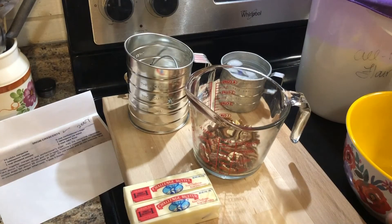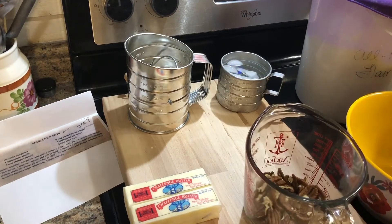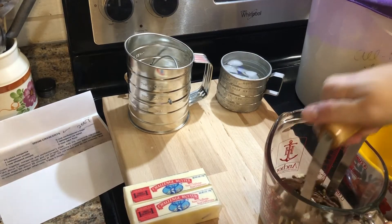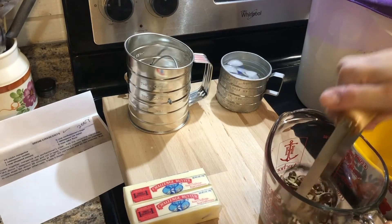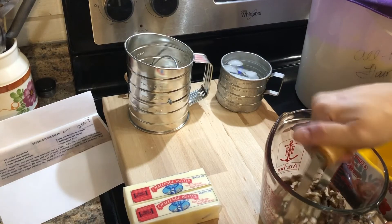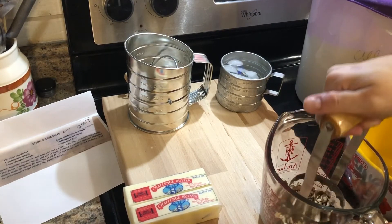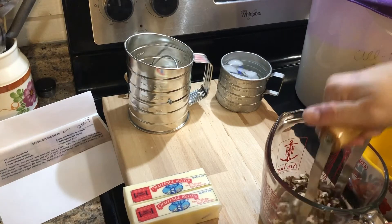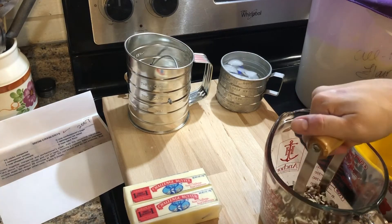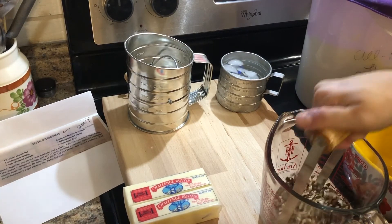I have never made these before, so you're going to be learning right along with me. First, we've got to get a cup of pecans chopped really finely. My aunt said definitely make sure they're just chopped really fine — this is not one of those things where they can just be a little chopped like they would be in a pecan pie. Because otherwise you're going to have big lumps of pecan in the cookies, and that's not really what these are supposed to be about. These are supposed to be a lighter, not quite so dense and heavy cookie.